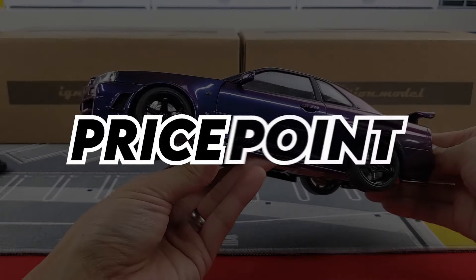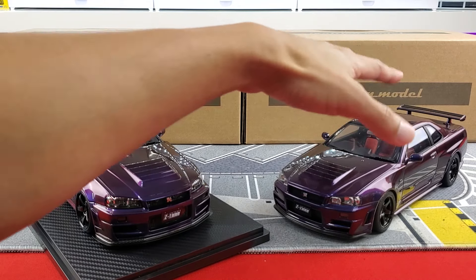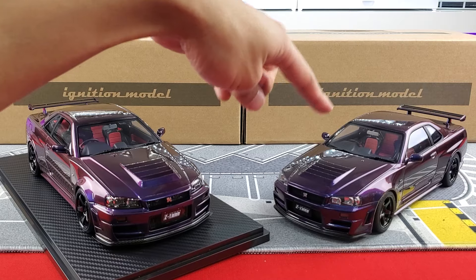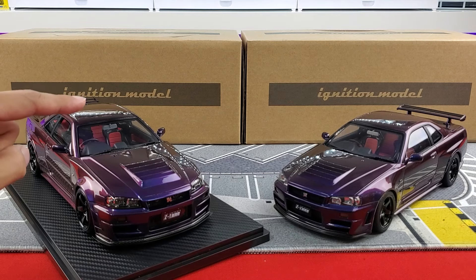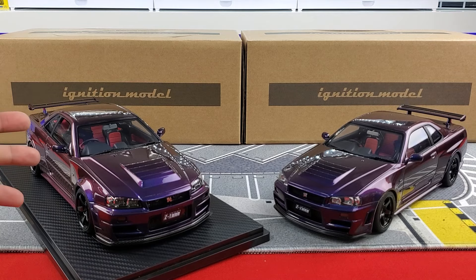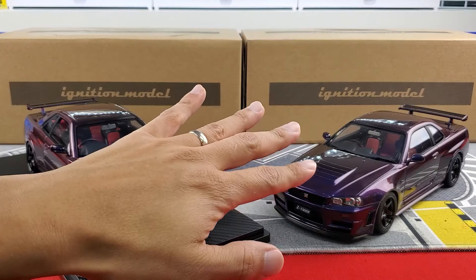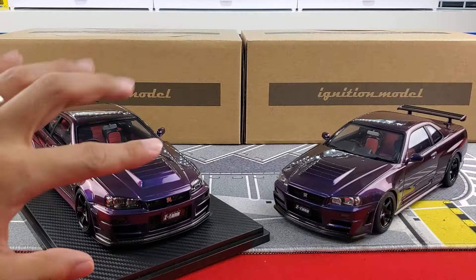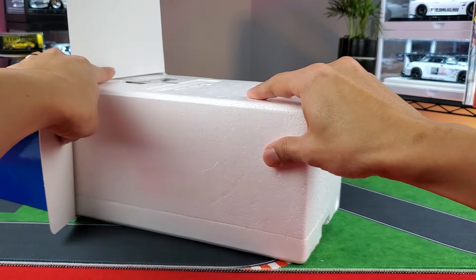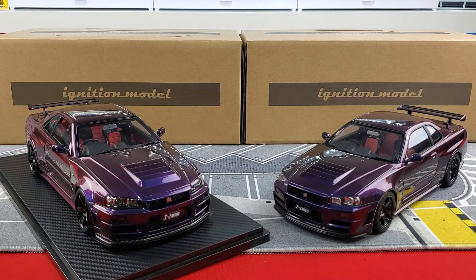Let's start with the price point. The AUTOart comes in at around the $240–$250 range when they first released. The Ignition Model is actually going to be in the $320–$330 range, and then you've got to include shipping, taxes, and all that. The AUTOart does not come with a plastic base like the traditional display that Ignition Model comes in — AUTOart just comes in styrofoam packaging.